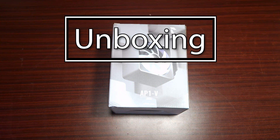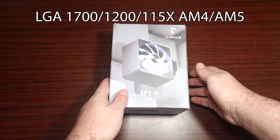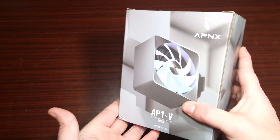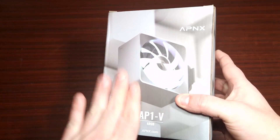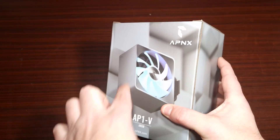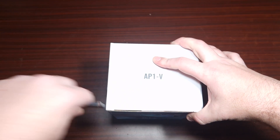This is the AP1-B and it is from APNX. If you don't know, this is actually quite a very new brand — they've got the CPU cooler, cases, and fans. Just look at the outside box — it looks really, really nice. I haven't unboxed it yet because I'm going to share it with you guys.